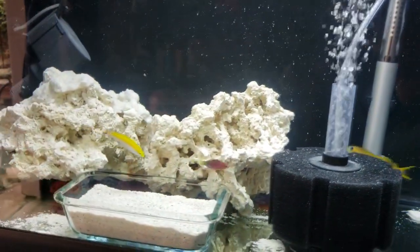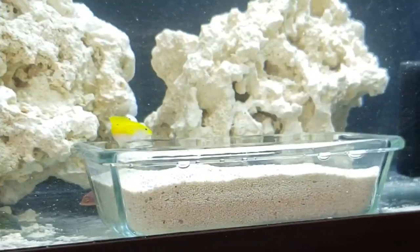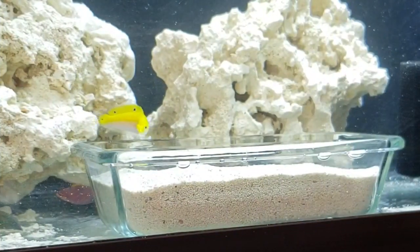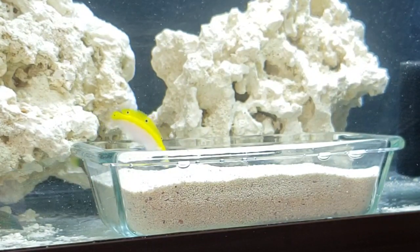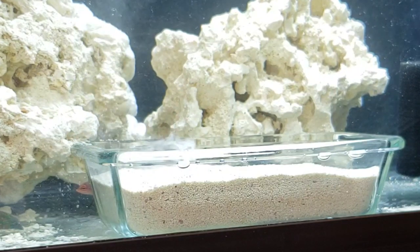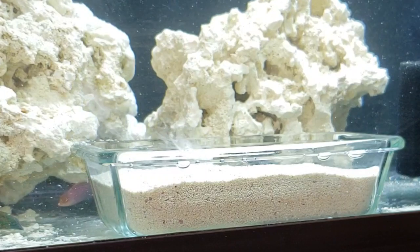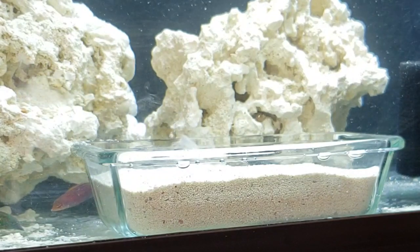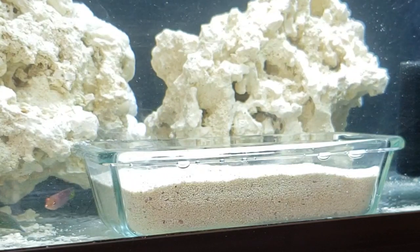I observe these guys every day and have yet to see any signs of aggression whatsoever, so I'm feeling pretty confident I'm not going to have any issues. I set up the camera on a tripod and focused it on the sand bed. Out of sheer luck, the yellow chorus wrasse almost immediately took notice of the sand bed, floated above it, and then made a mad dash into the sand. I've seen my wrasse do this many times in my old system, but to get it on video is a plus — here it is in slow motion. I thought it was pretty cool to capture this and to be able to share it with all of you.